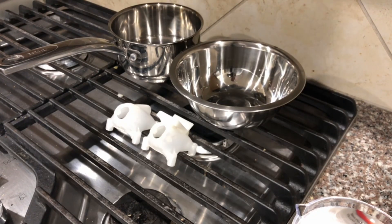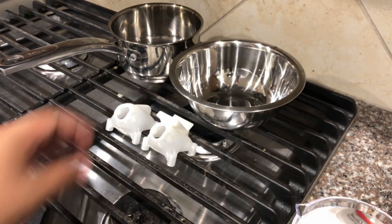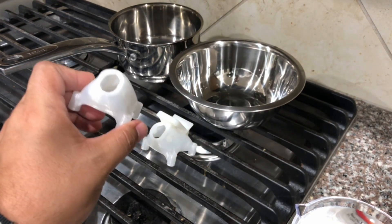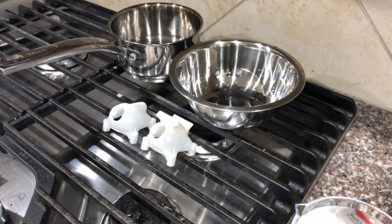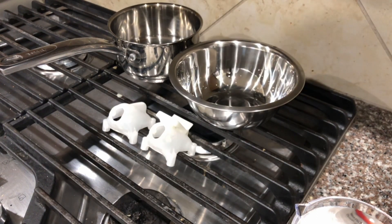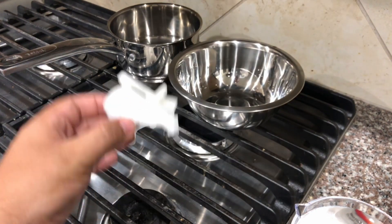Hey, John here guys and today we are talking about dying nylon 3D printed pods or canopies. These are canopies for the Campfire Quads CF1 and if you haven't watched my review on that go check it out. I wanted to get some new canopies for the two that I built up.